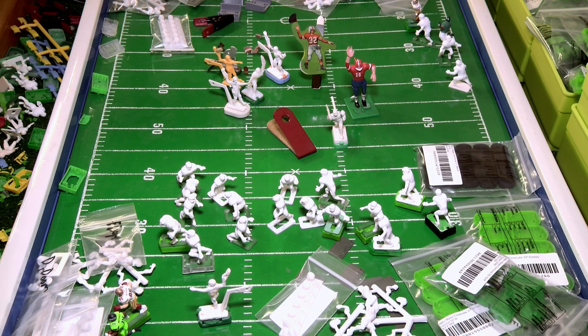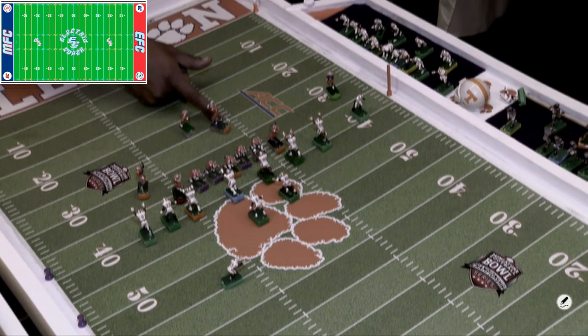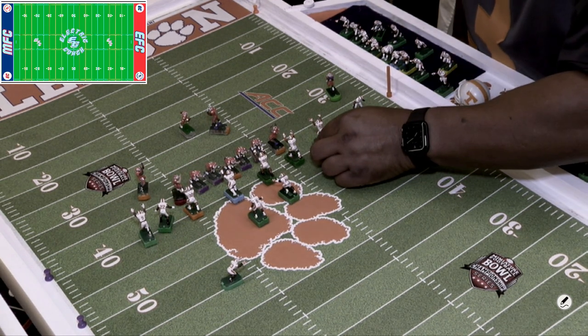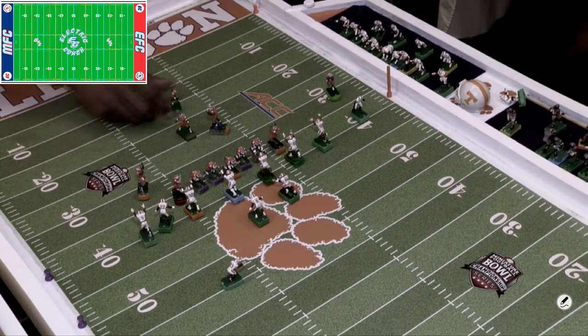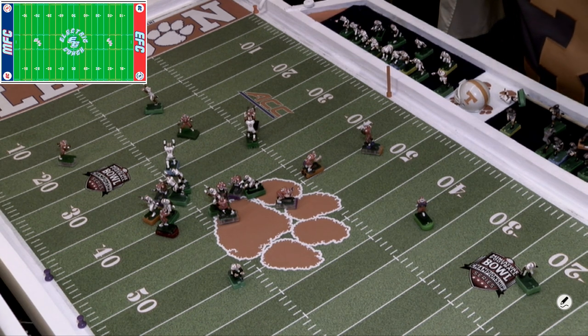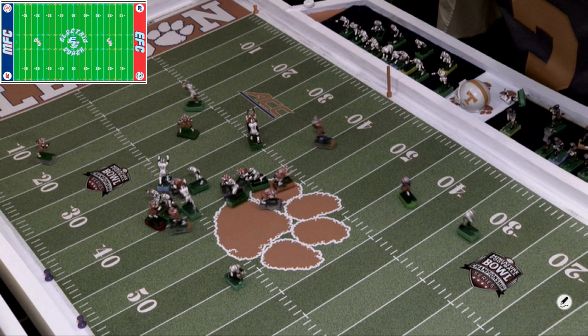I'm going to change sets and pull up a play showing you how a pass is done during gameplay. I'm going to first show you two plays at full speed so you get the gist of what goes into an electric football passing play, and then I'll come back and give my commentary on a specific play.